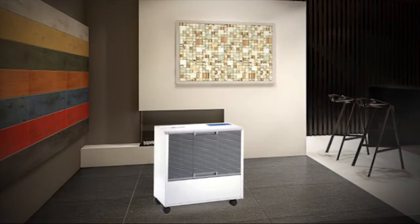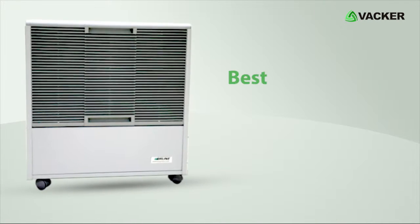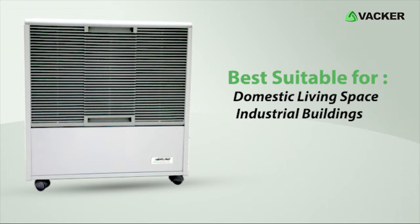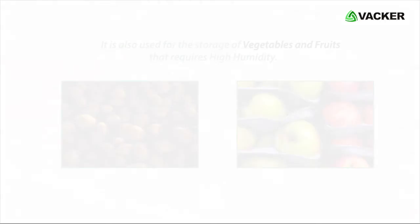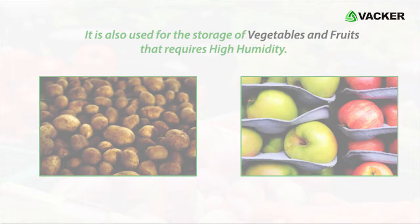The humidifier is now ready to function. This efficient high performance humidifier is best suitable for domestic living spaces, as well as industrial buildings. Another important application would be yoga centers, as it requires high humidity. It is also used for the storage of vegetables and fruits that require high humidity.